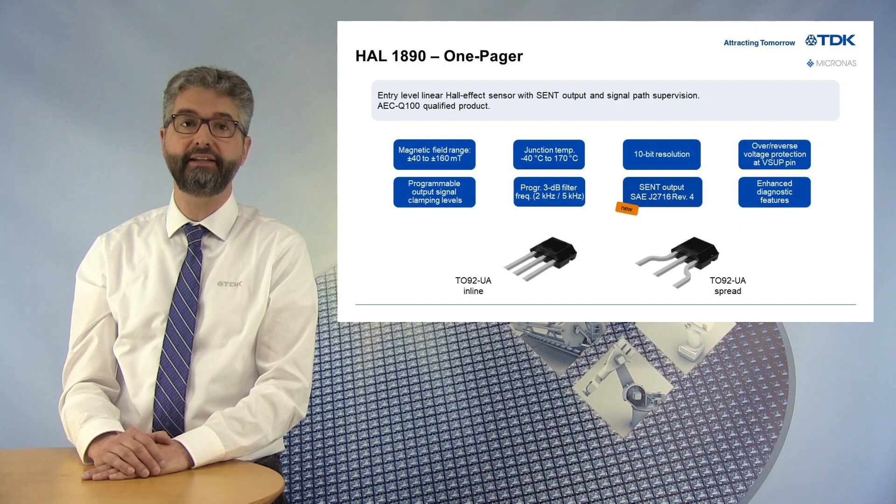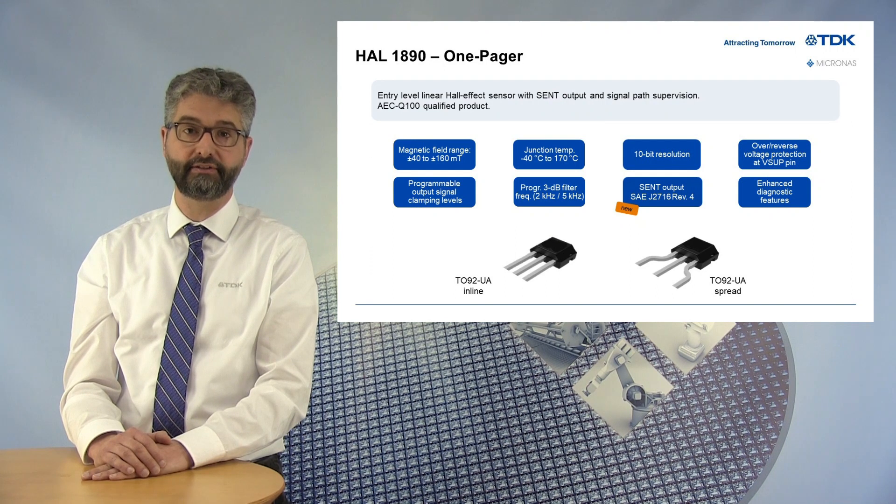The HAL1890 is a perfect fit for automotive applications, thanks to its AECQ100 qualification and its high junction temperature up to 170 degrees. It is available in the small TO92UA package with inline or spread pins. The spread-pin variant is of particular interest when using a welding process.